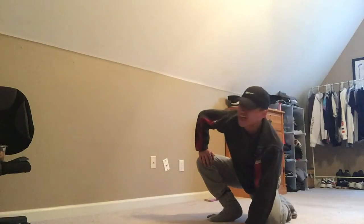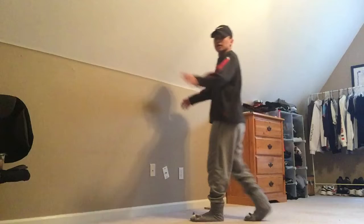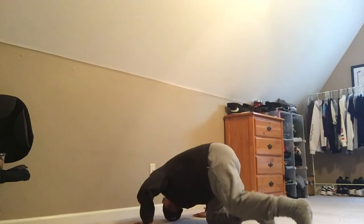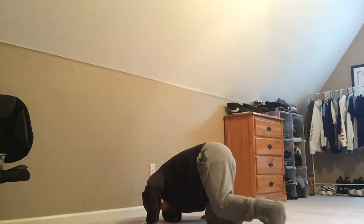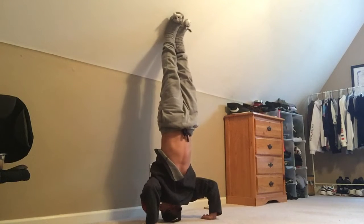To make this easier, what you want to do is you want to find a wall where you get low. You can start on your head if you want to, and what you do is you swing your legs up, and then there — that's it. Then you got it.